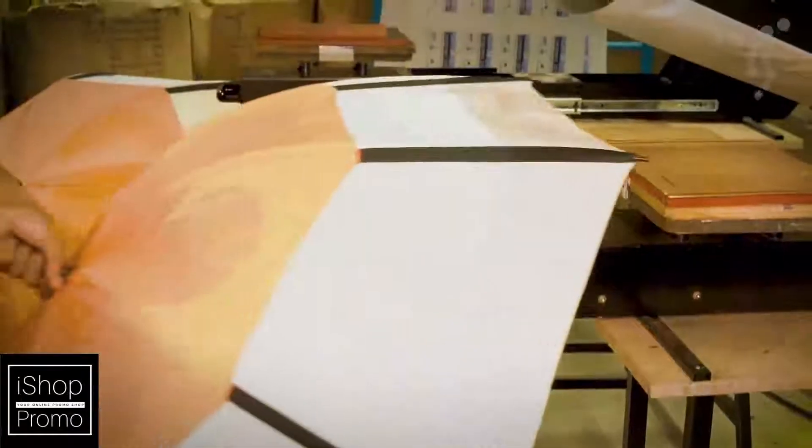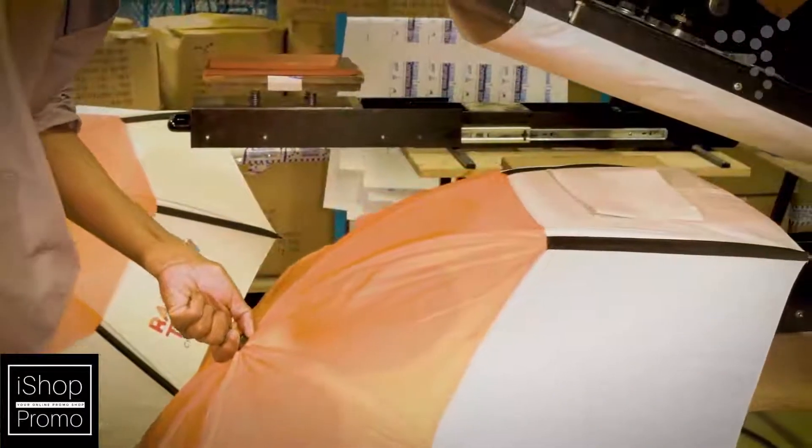The product is then placed in a press which applies heat that causes the inks to migrate from the paper onto the product. The flexible characteristics of the product are not affected since sublimation ink is actually a dye.